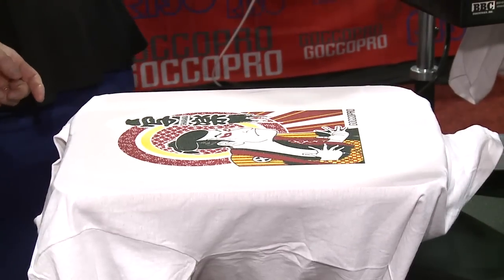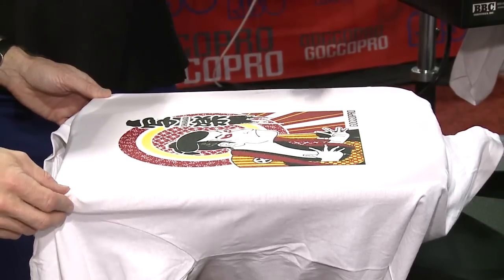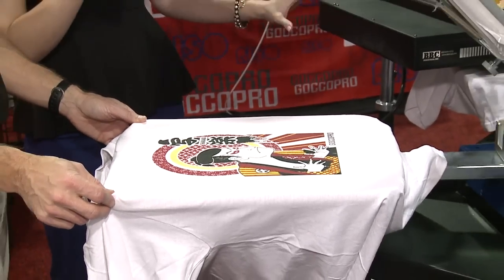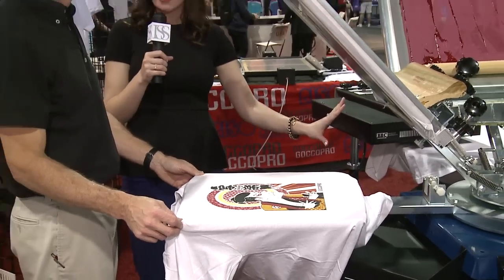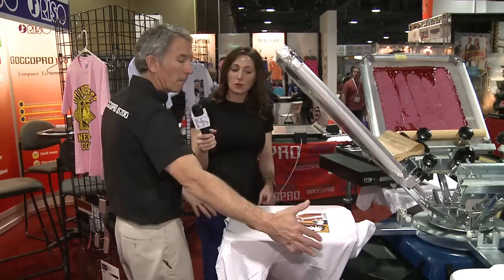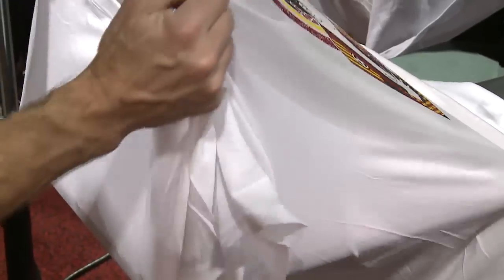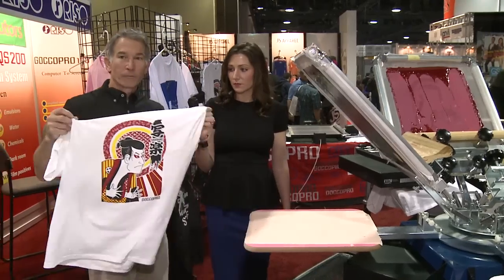I'm standing right next to this heater, and a lot of heaters are so hot that they make you sweat just standing next to them, but this one really seems like it's concentrated to where it needs to go versus flying out everywhere. That's very true — we have this compact dryer that makes it very easy to just drop the shirt down when you're done. Here's our finished product — looks great, colors perfectly registered, ready to go.